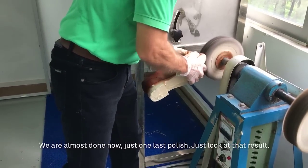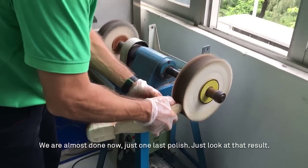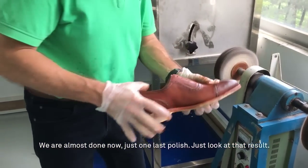We are almost done now. Just one last polish. Just look at that result.